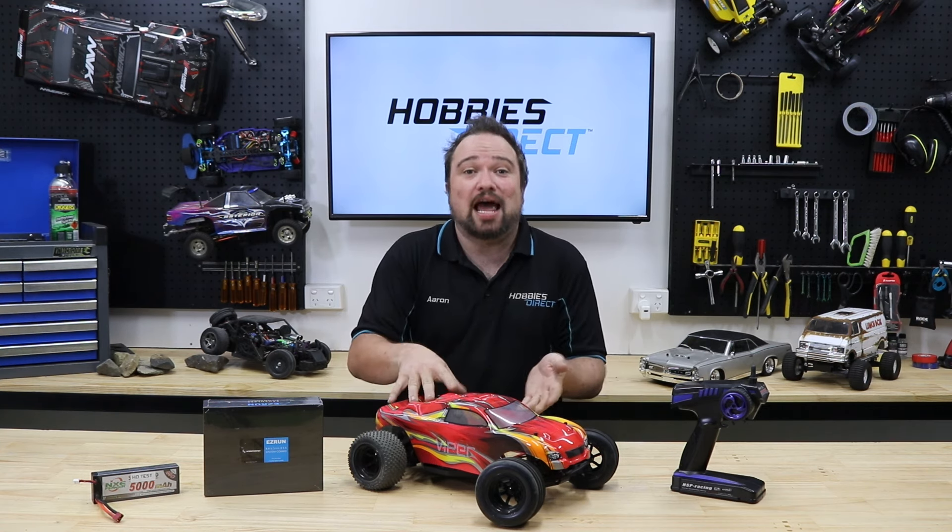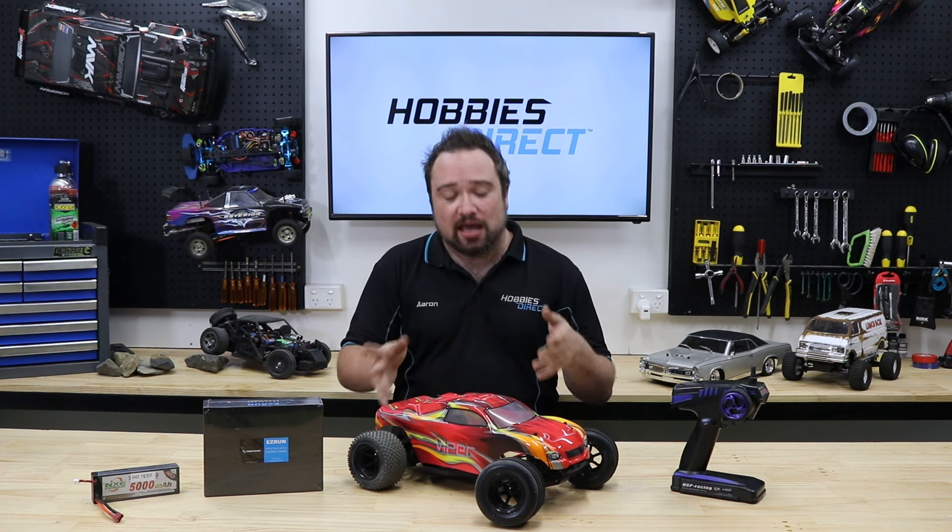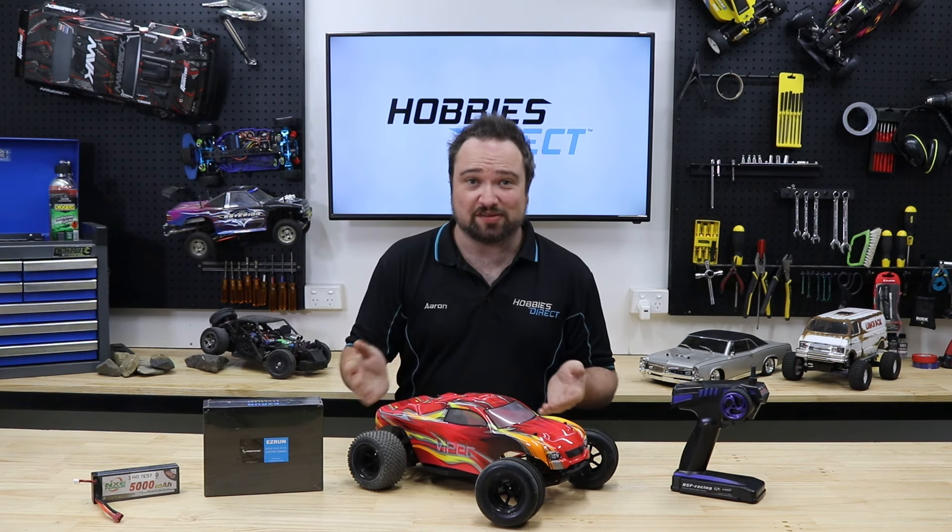So that's it — how to make your RC car faster. Properly faster. Thanks for watching. If you liked this video, please like this video. And if you want to subscribe, you can do that as well. See you all next time. Bye.